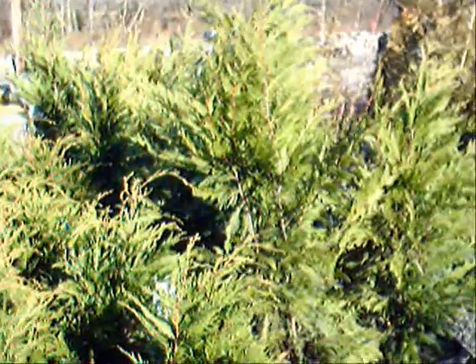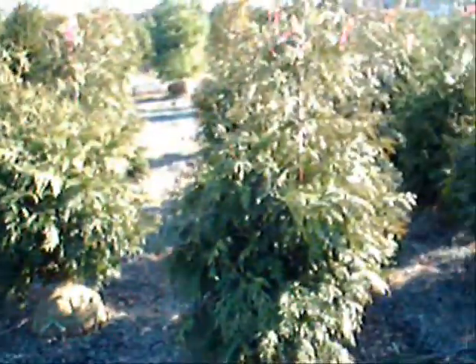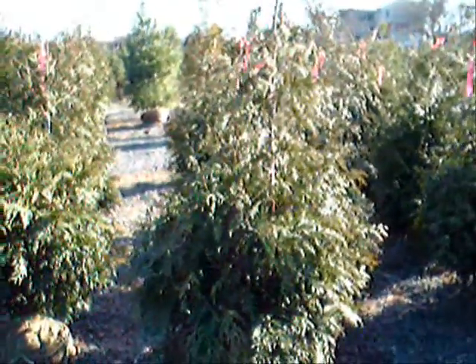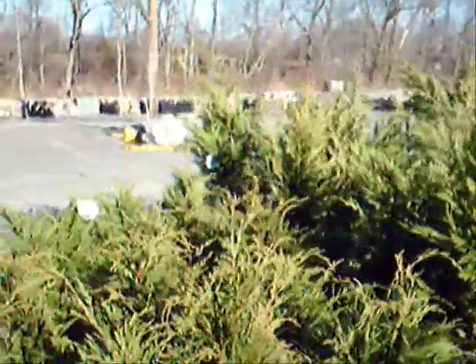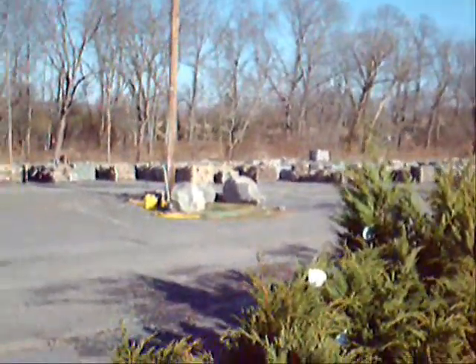These are three-foot Leyland cypresses here at Highland Hill Farm on Route 313 in Fountainville, PA. We deliver and plant these up and down the East Coast — we sell thousands and thousands of Leyland cypresses and Green Giant arborvitaes each year. Next to these are our four-foot Leyland cypresses and over here are some Green Giant arborvitaes. We have thousands of trees, plants, and shrubs for you as well as lots of landscaping stone and other materials.